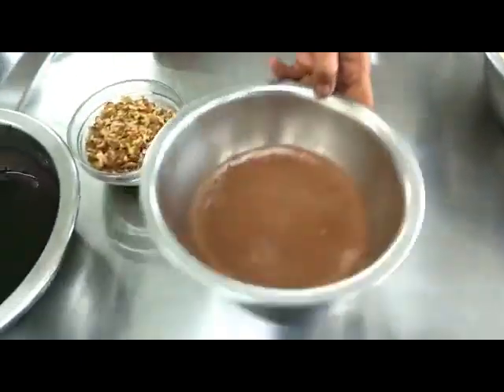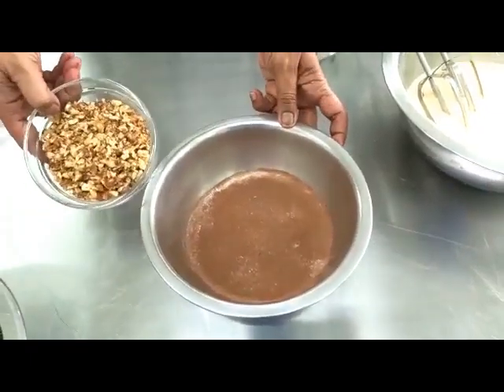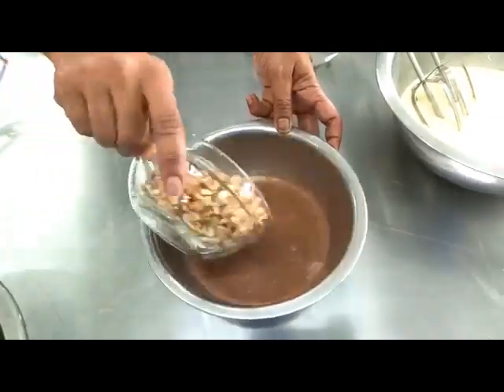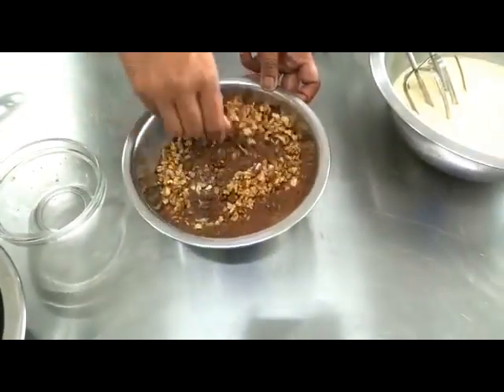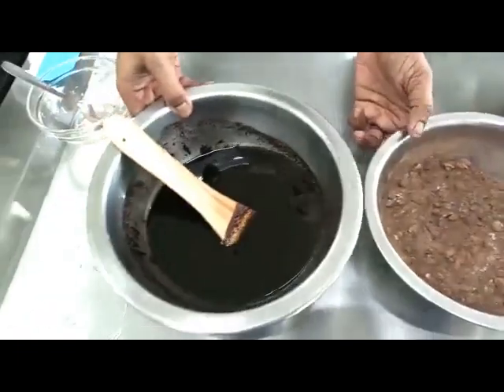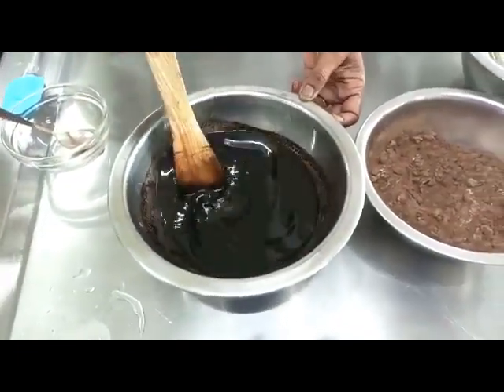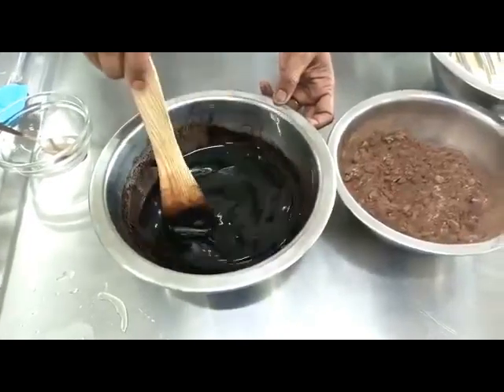We have the sieved cocoa powder, the flour, and the baking powder. Add in your chopped walnuts and give it a little mix. Here we have our melted chocolate and butter — it's all nicely melted together.